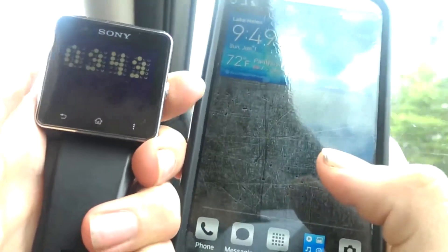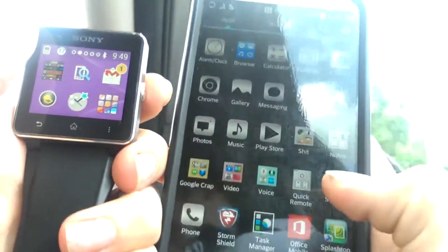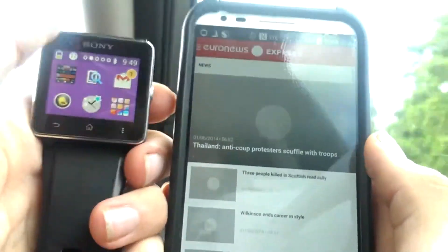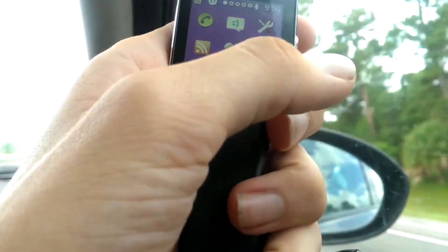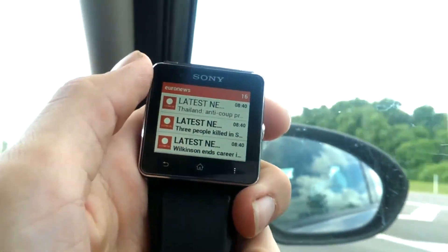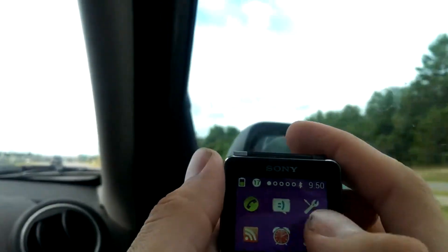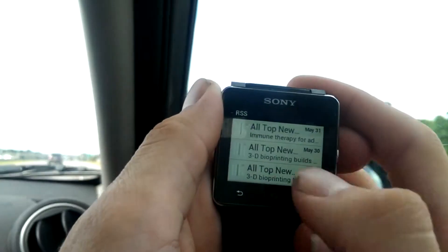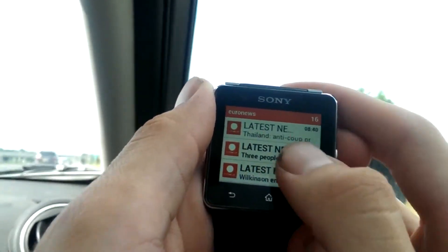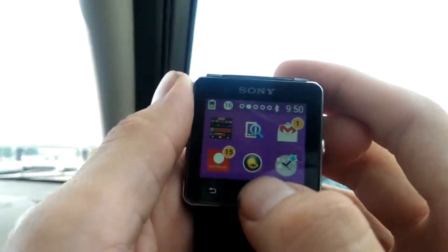The last app I want to show you is something I downloaded on my tablet. It's basically a news app that will feed you news from your watch — latest news from around the world. I really like to read the news. I have the RSS reader for technology and science, and another app for health and general world news.